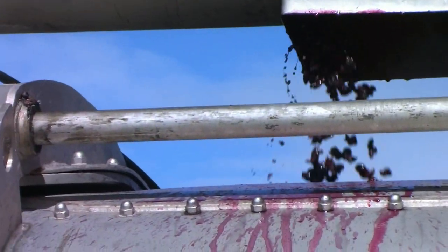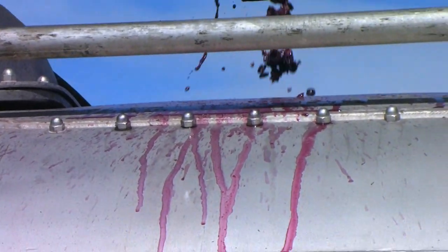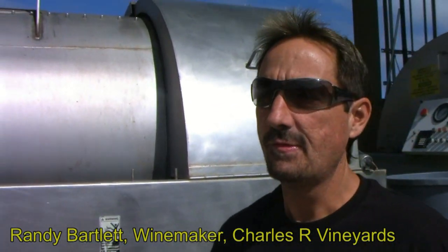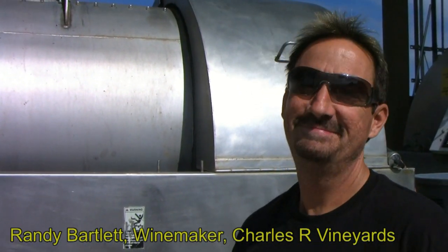Here we have Charles R. winemaker — you missed the beginning of the narration there — winemaker Andy Bartlett. I started him. Nice one. You burn yourself? Yeah, you need to wear those gloves. So what's going on? Good, real good.